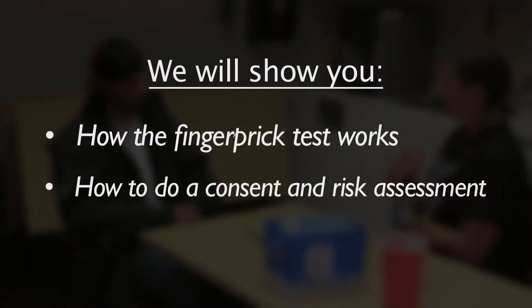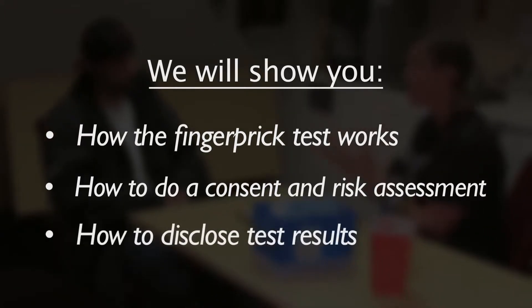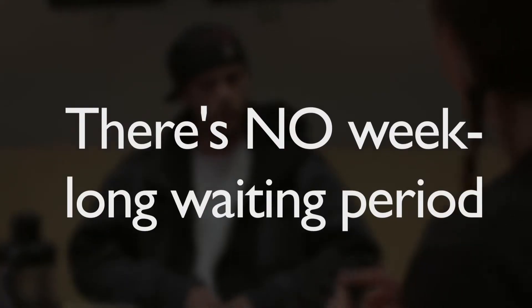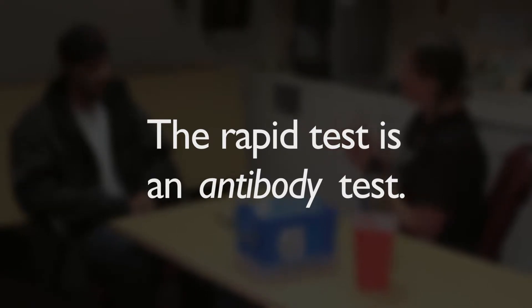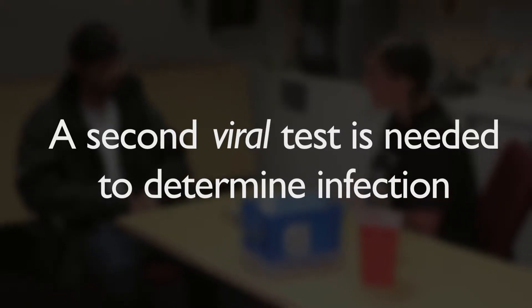We'll show you how the test works, how to do a consent and risk assessment with a participant, and how to disclose results. With the Rapid Hep C test, it takes only 20 minutes before a participant can be informed of his or her test results, so there's no week-long waiting period. Keep in mind that the Rapid test is an antibody test, which will only tell you if a person has been exposed to the Hep C virus. Your participant will need a second viral test to determine if they are currently infected with the Hep C virus.